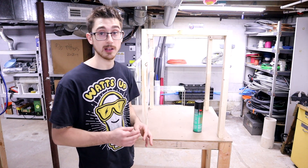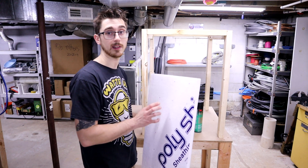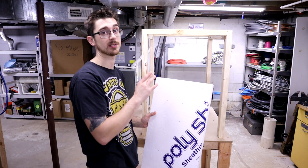Alright, the frame to the table is now complete, but now it's time to start working on the enclosure. The enclosure is made up of this insulation board that I screw to the back and the top of this thing.